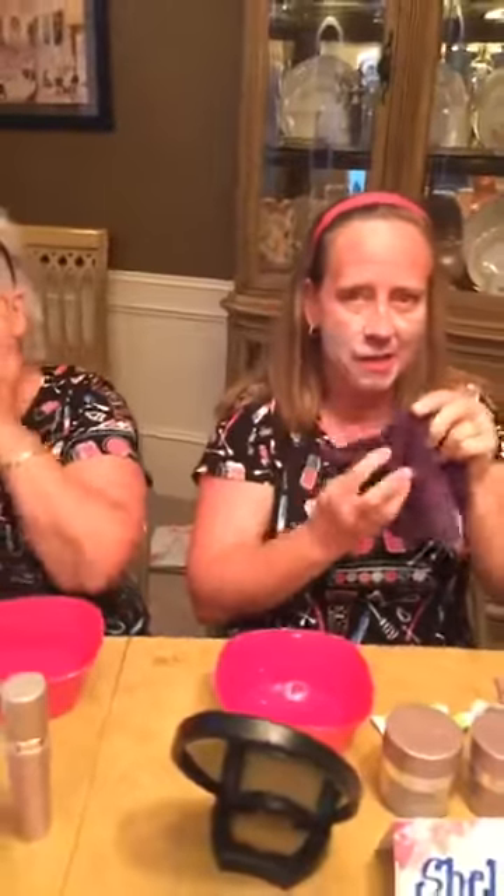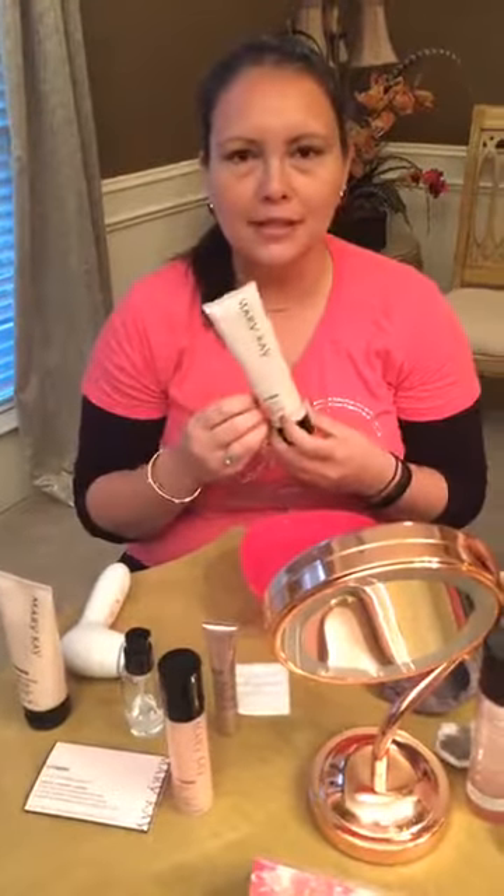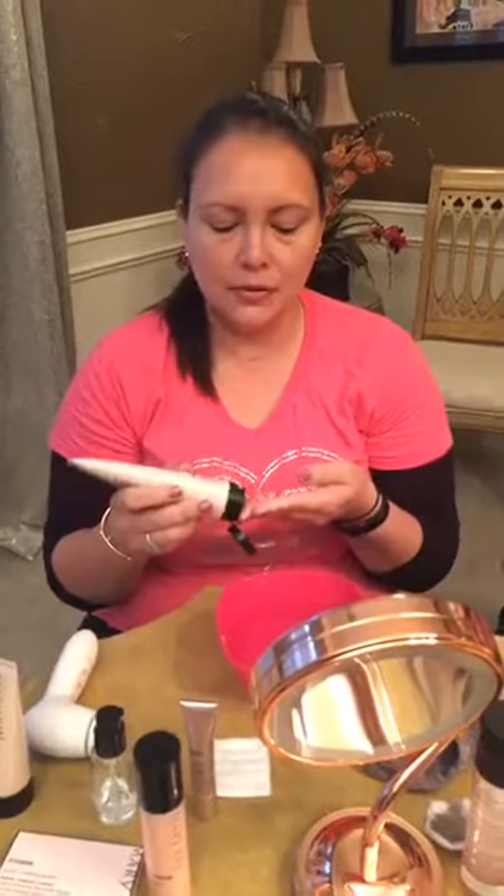You know what we say at Mary Kay — how old you are is your business, how old you look is our business. Nikki's also using the Repair Cleanser. What I love to use is the TimeWise 3-in-1 Cleanser from the Miracle Set. I have oily skin, so I use the formula for combination oily skin. It's got beautiful little microbeads that are very gentle on your skin. You rub it together with some water and then put it right on your face.